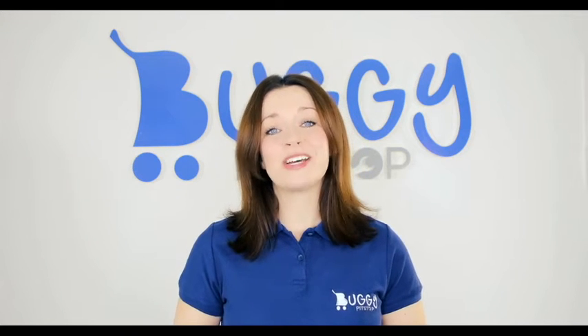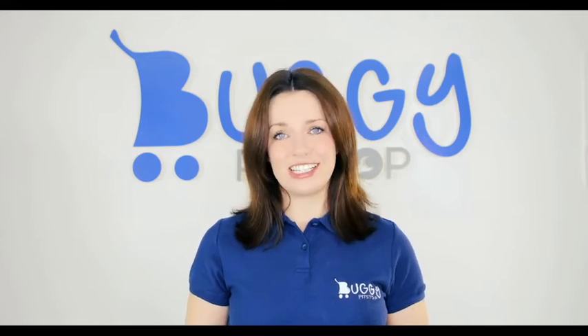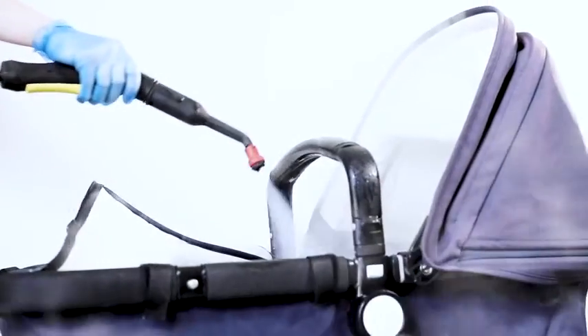Hello and welcome to the Boggy Pit Stop kiosk. We offer three cleaning services with varying degrees of intensity: a chassis clean, steam clean, or a deep clean.